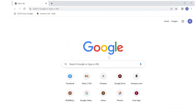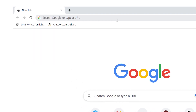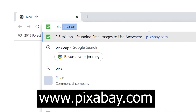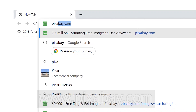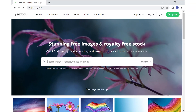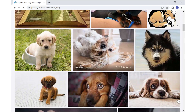Here we are in the computer and we're going to look on the internet for our picture, so we're going to look for a website called Pixabay. This is what the website looks like, and for my project I want to do something with a dog theme. So I'm going to enter that in and in just a minute we're going to get all of these images of dogs.